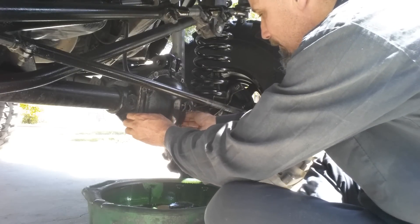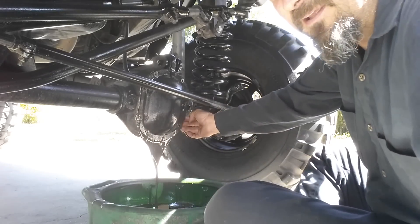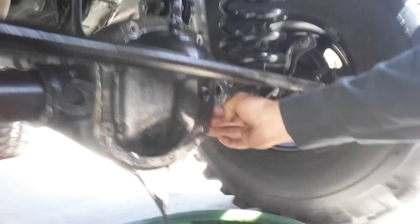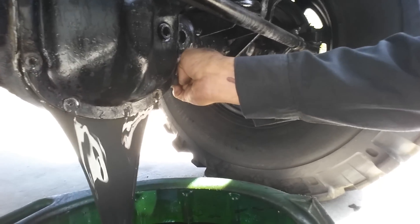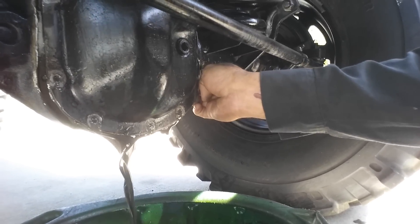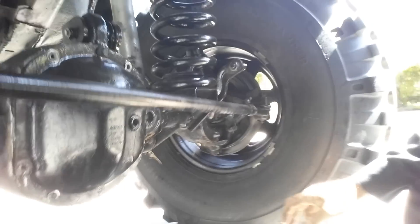I'm gonna break this cover loose - look at that. It ain't too bad. I still like to get it out of there - it's probably about the third time I've changed it.